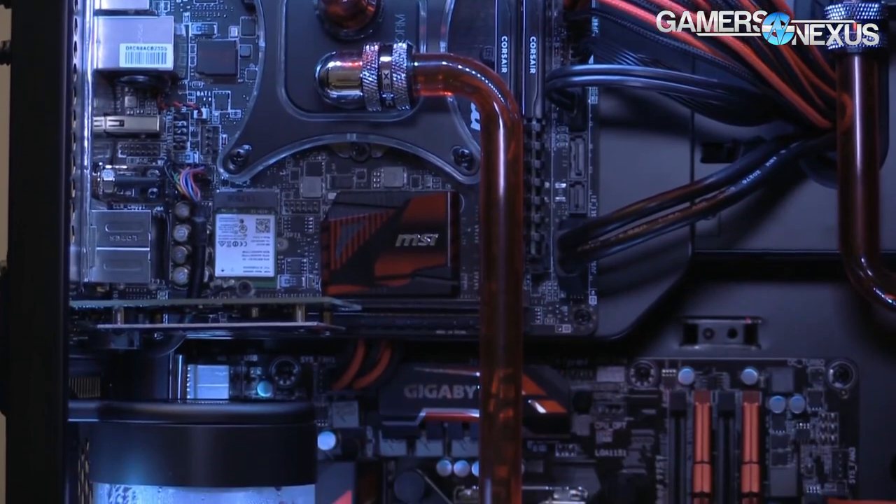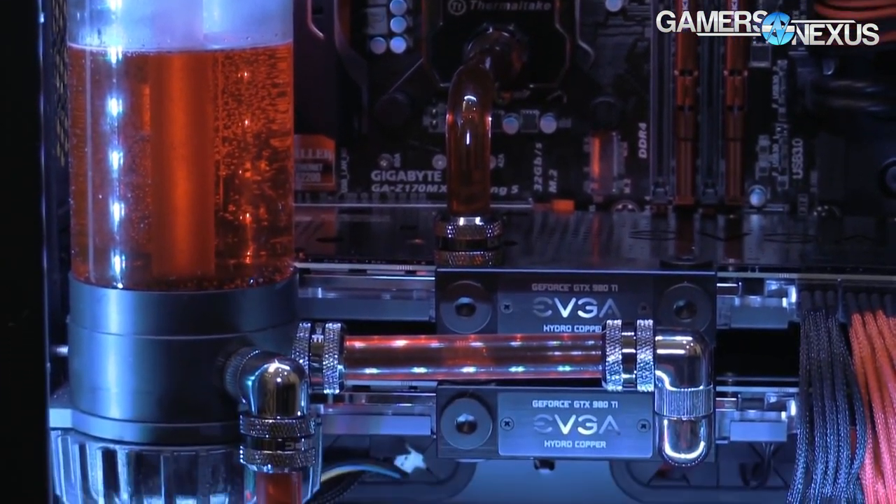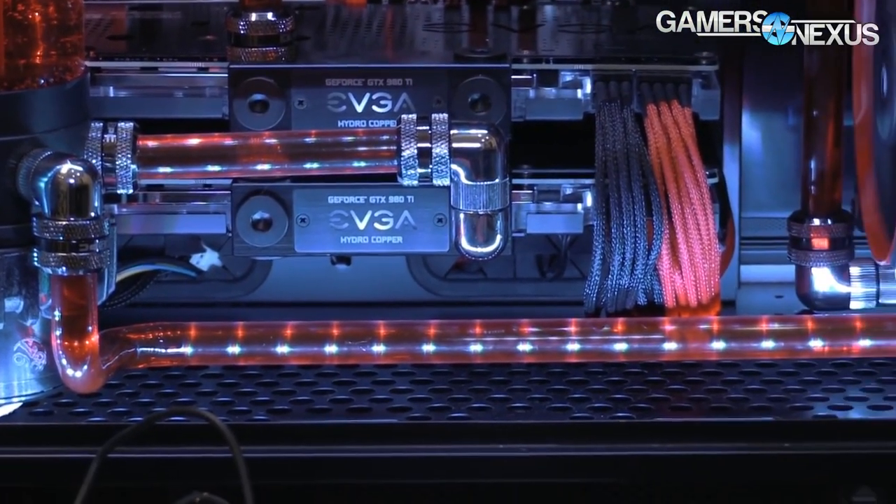Before we get into this, all of our PAX East 2016 coverage is brought to you by CyberPowerPC, who were awarded the best desktop gaming PC from PC Magazine.